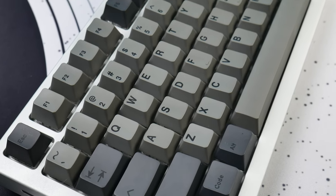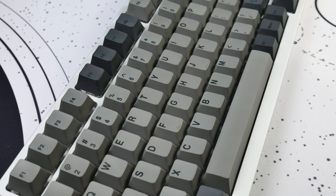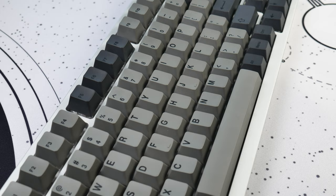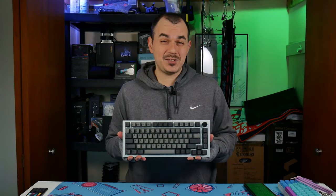For the caps, we opted for Drop's Artifact Series in the Dark Dalsh colorway. This is a dye-sub PBT cap set, and it helps me pull off the whole contrast look that I wanted to go for on what Glorious is calling ice white.